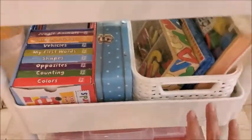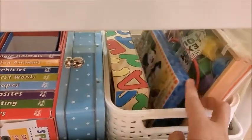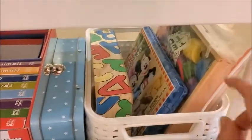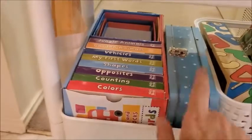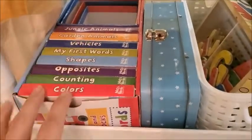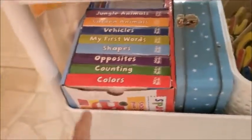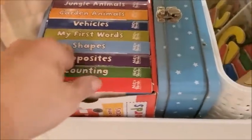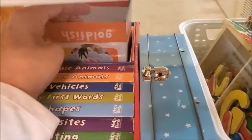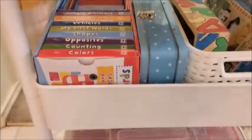Here I have a container with alphabet magnets and animal magnets — it's a Disney Zoo set, really cool. And these lacing beads. Here I have flash cards for numbers, colors, and shapes. I really like this set that my sister-in-law got for her — it has eight books with different categories: colors, counting, opposites, shapes, and words. It's really complete. And it has these stacking cubes with different words and pictures on them, and she can stack them up.